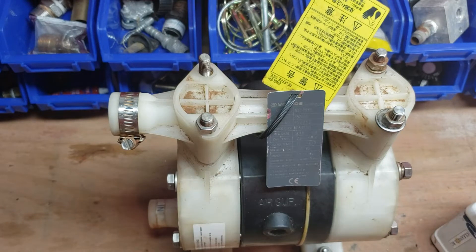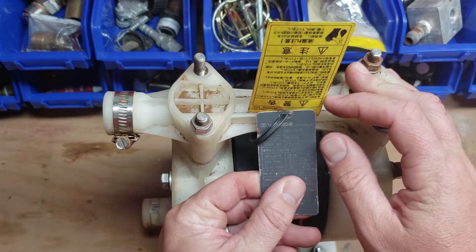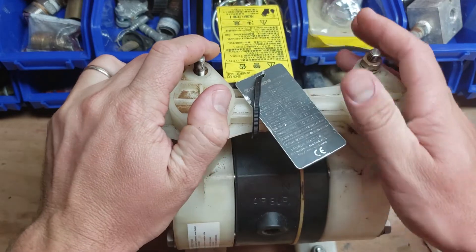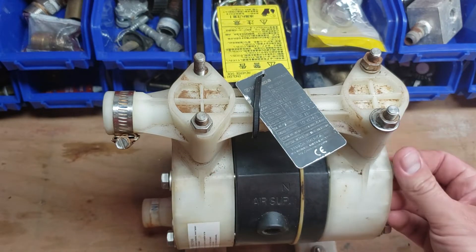This is Rob Anderson, Clean Power Wash, Salisbury, Maryland. We've got a Yamada air diaphragm pump. This is a model NDP-15 FPS — a half-inch air diaphragm pump capable of putting bleach through it, rinsing it, and so on.